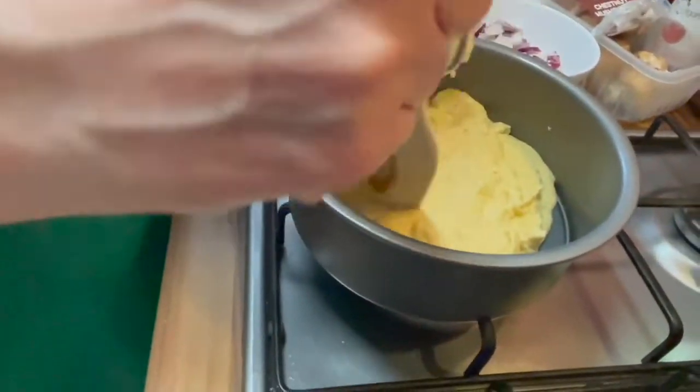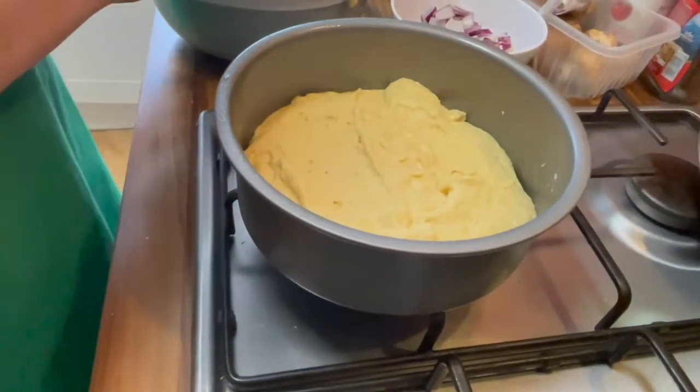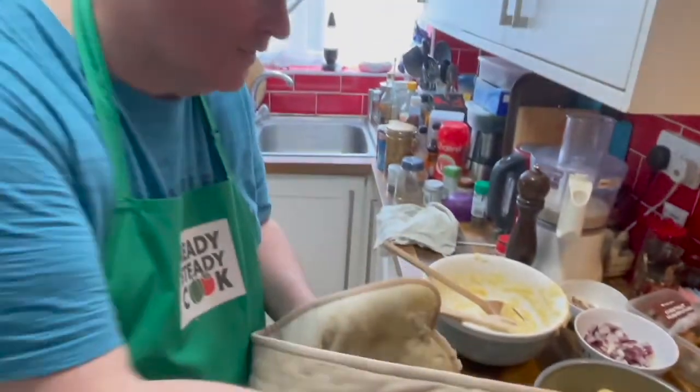We just smooth it out — perfect. Get the gloves again, and into the oven it goes for 25 minutes at 200 Celsius.